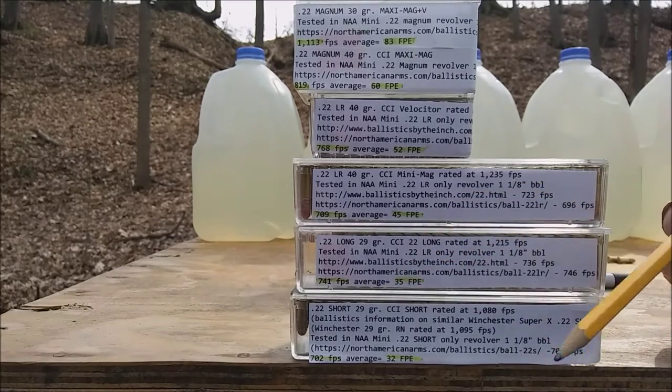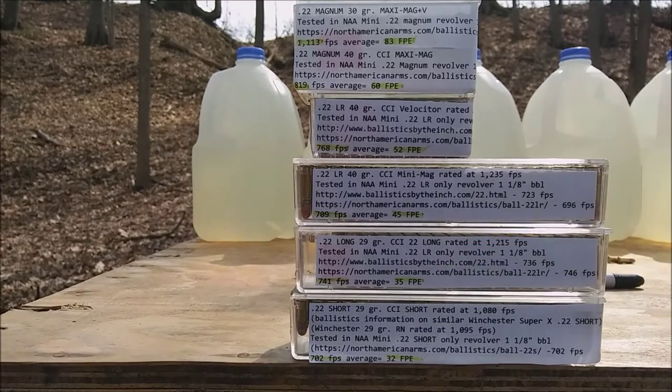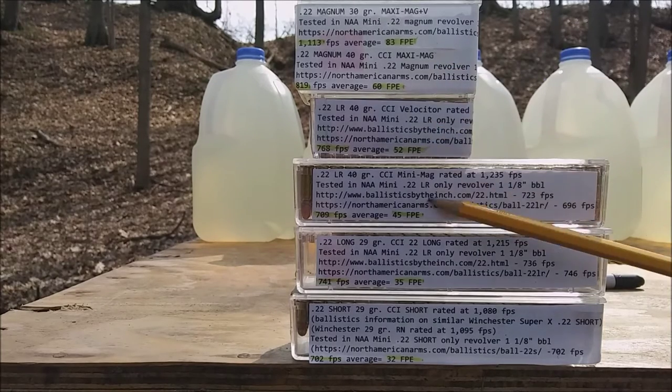The .22 long was also fired out of the .22 long rifle version: Ballistics by the Inch got 736, North American Arms 746 — an average of 741 feet per second, or 35 foot-pounds of energy. For the .22 short I couldn't find much information. I have CCI short rated at 1,080 feet per second; the closest reference was the Winchester Super X on the North American Arms website, rated at 702 feet per second, so I'm guessing about the same or a little more — 32 foot-pounds of energy. So in summary: 83, 60, 52, 45, 35, 32 foot-pounds — going from most powerful to least powerful.